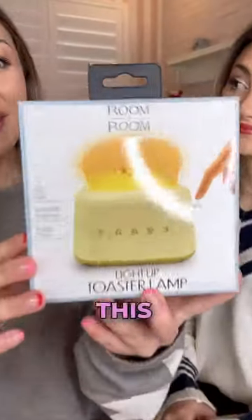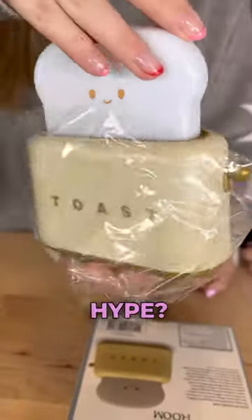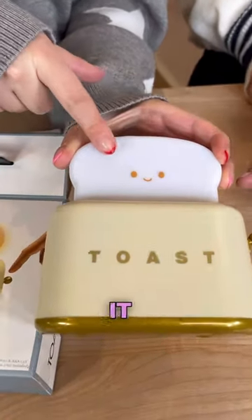Which one? This one. This toaster whip was sold out at Five Below. But is it worth the hype? Surprisingly, it looks just like the box, but we haven't turned it on yet.